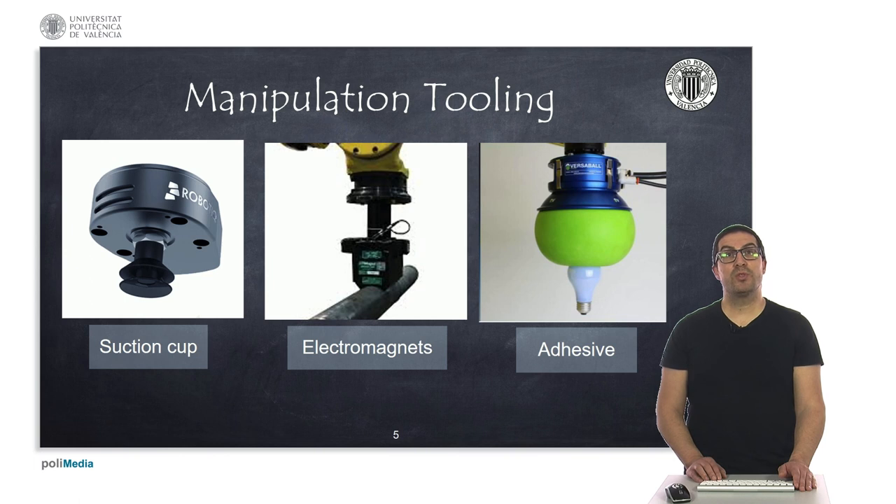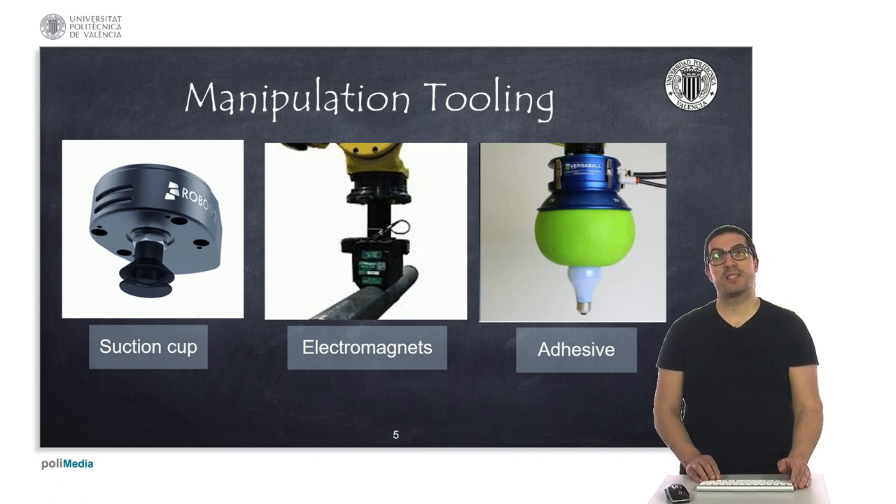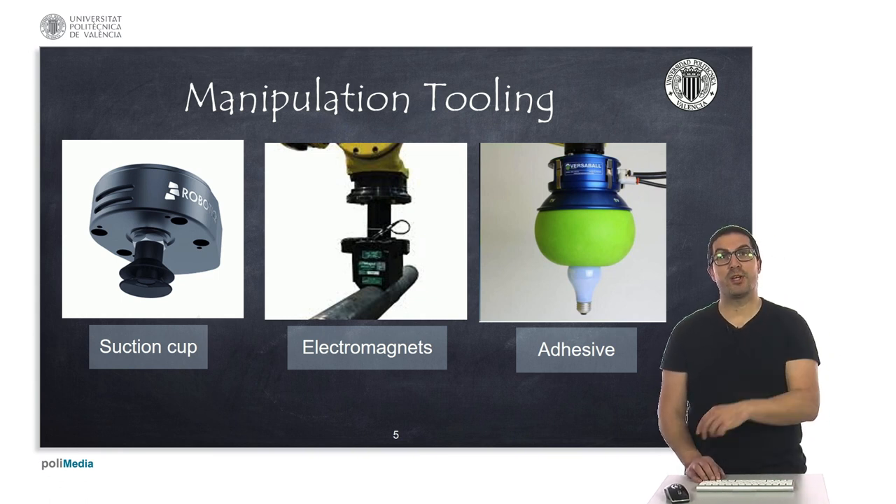A very common tool found in many robots is suction cups, particularly in robots that must perform quick pick-and-place operations such as parallel robots or SCARA robots. If the part allows it, we can use this kind of tool to approach the gripping from the top.